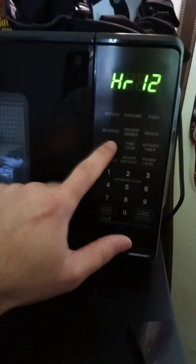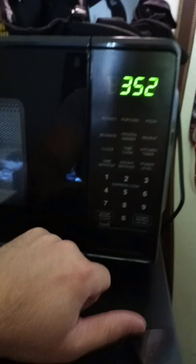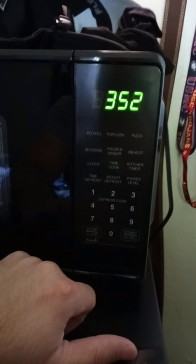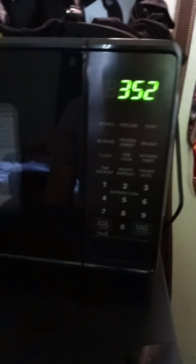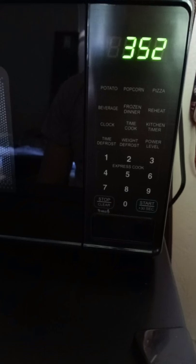What you're going to do is click clock, put in your time, and then push clock. And that has you set up. Have a good day. Thank you for your time. Hope that helps you out.